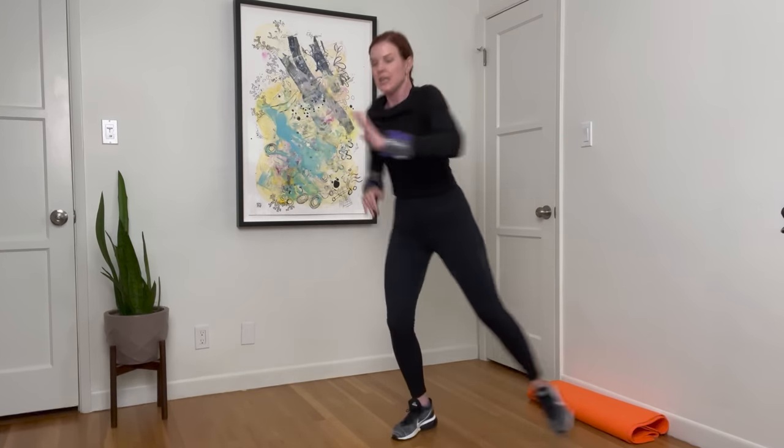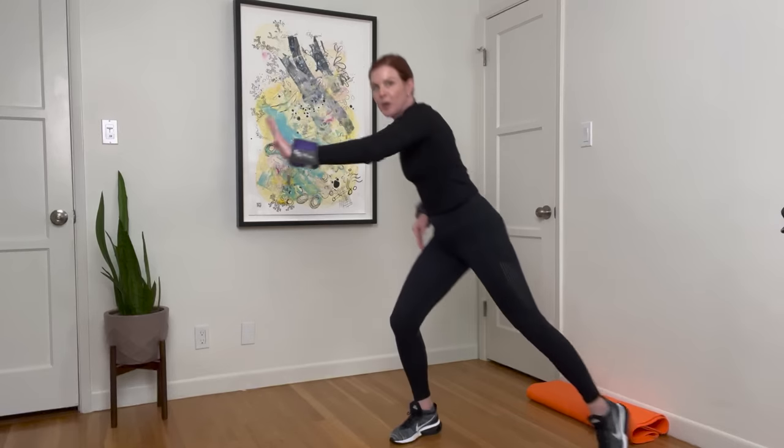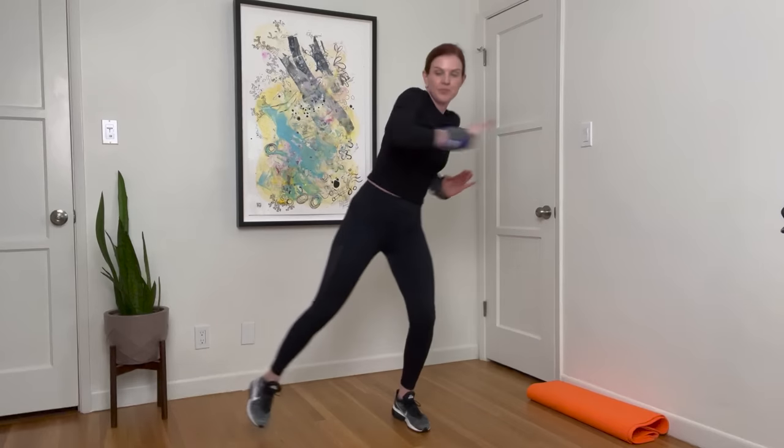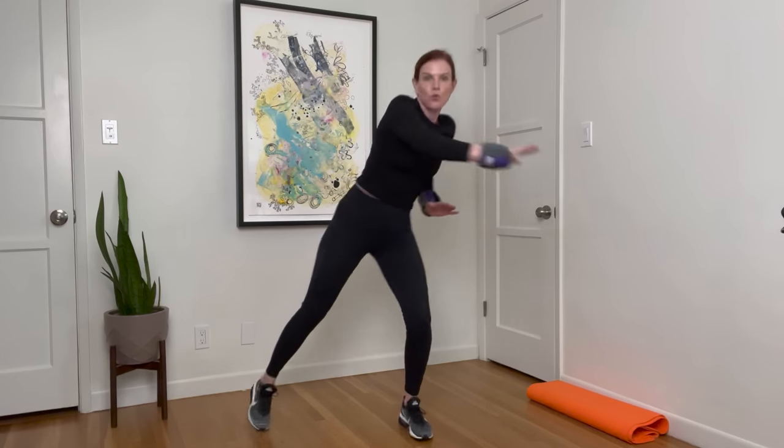Hold it up — ten seconds. Strong arms, you got this. Four, three, two, one. Start to push side to side, palm is open. We're getting a little heat going in the body. In ten seconds, this is going to lead us into the start of our work. We're going to do six moves, two rounds. In four — ready? Follow me.